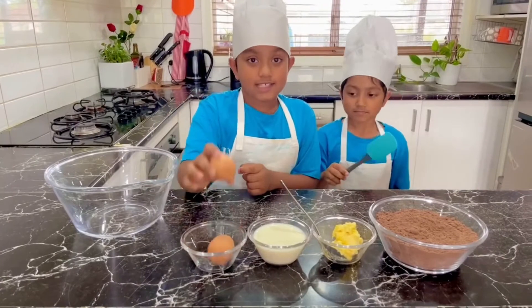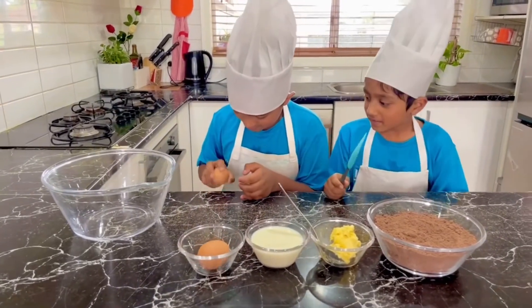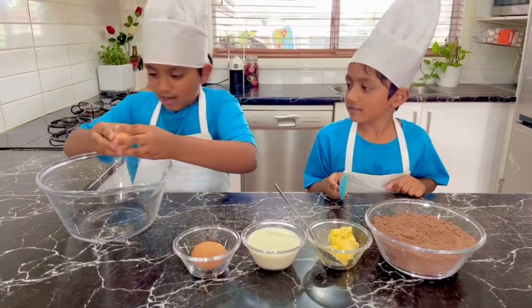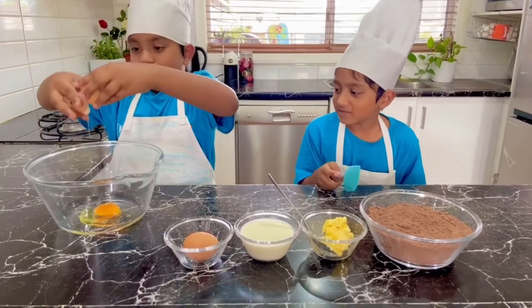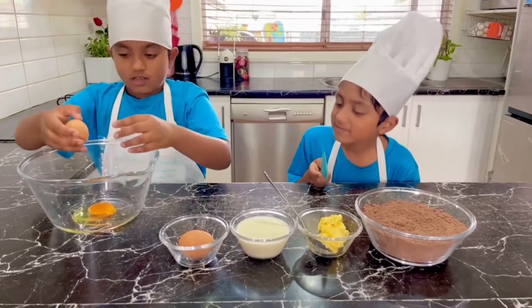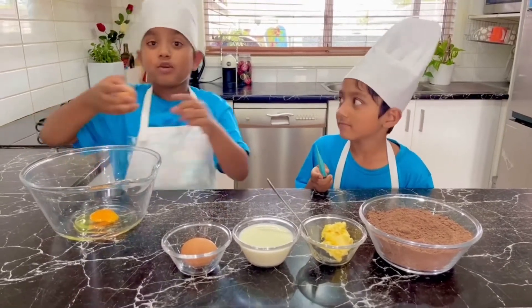So first we are going to crack the eggs. And wash your hands after you crack these pesky eggs — they have a lot of germs. And you know it's COVID-19, so hygiene is important.